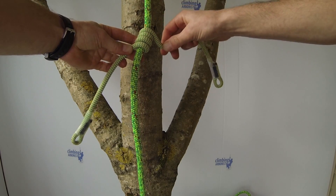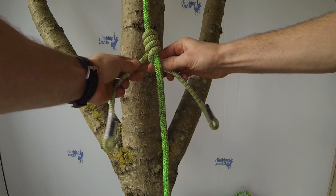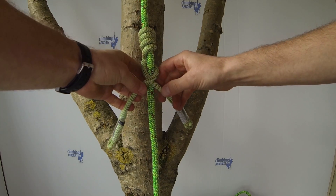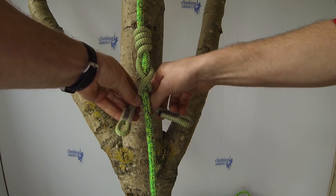Now take the top leg over the top of the bottom leg. Then go top leg under the bottom leg, and for the final wrap go back over the top of the bottom leg.